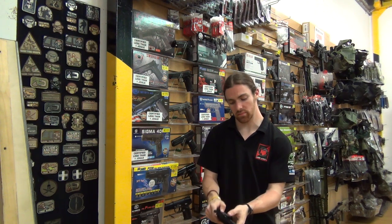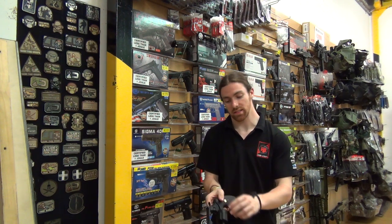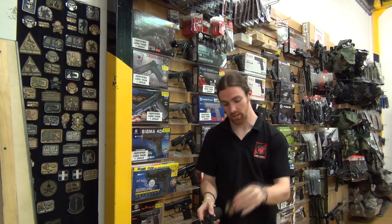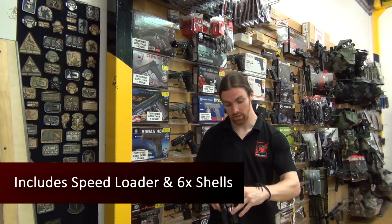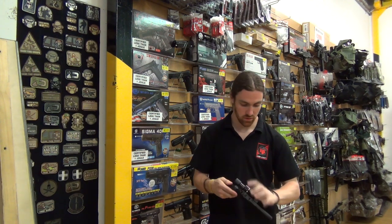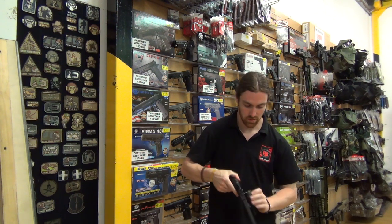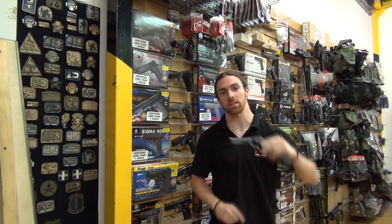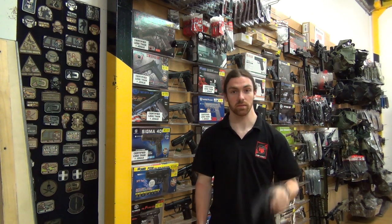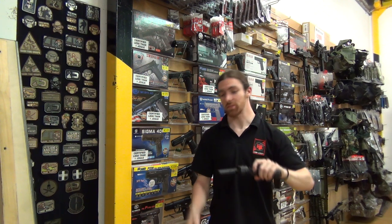To swing out the cylinder just pull back on the piece on the side. The cylinder swings out and you have your included speed loader and six shells. All you have to do is line it up properly, pop it in, and remove your speed loader. A quick flick of the cylinder and it's all back in ready to go — so you can do your best Bruce Willis impression from Die Hard.